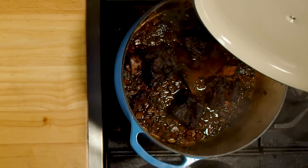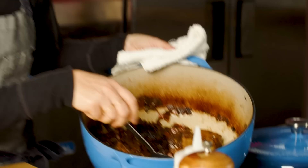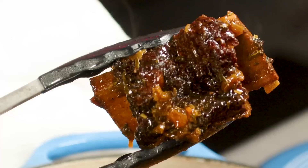The big reveal is the most exciting part. Oh my god, this is absolutely stunning. That broth has reduced by 75%. The short rib is so tender — it has literally fallen off the bone, tender short rib that we could just pull apart with our fingers. And it's delicious.